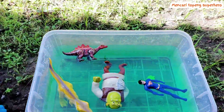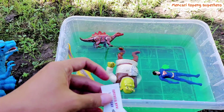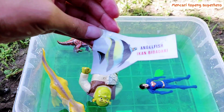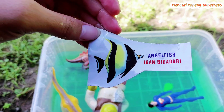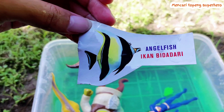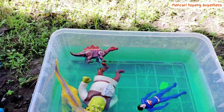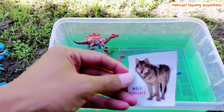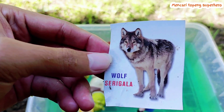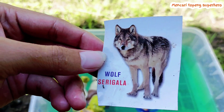Look friends, this is a Spiderman mask and there is a picture here — this is an angelfish picture. The kind of fish is angelfish. And there is a wolf — look, this is a wild animal, this is a wolf.